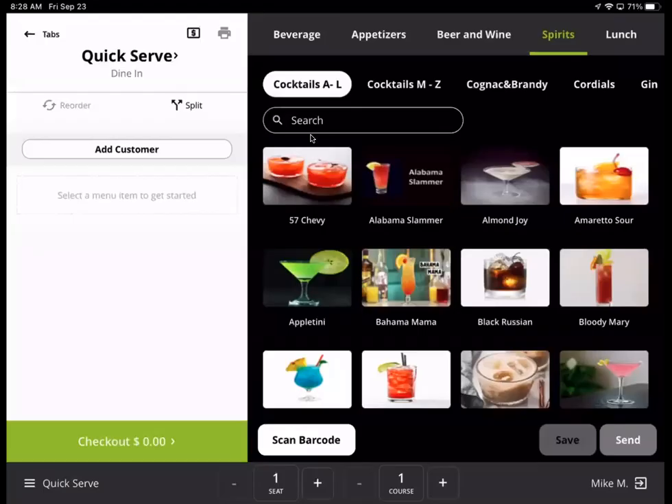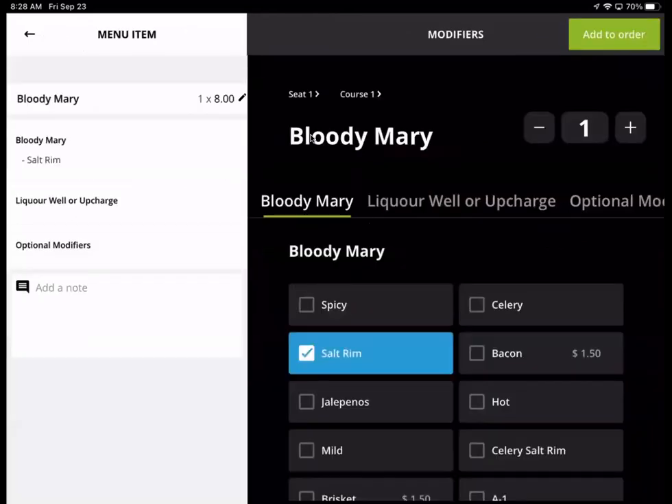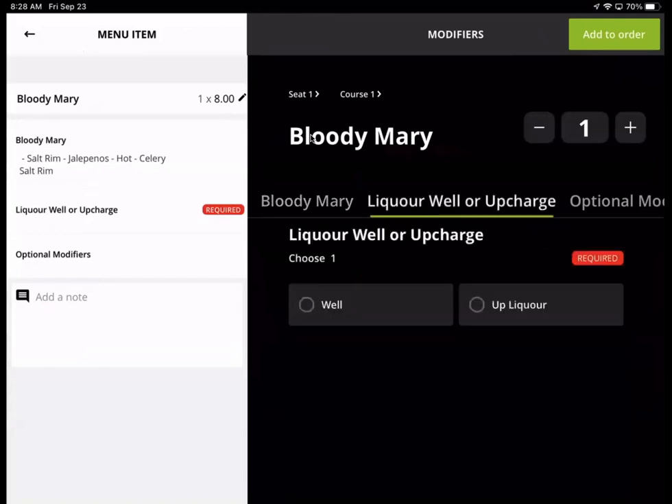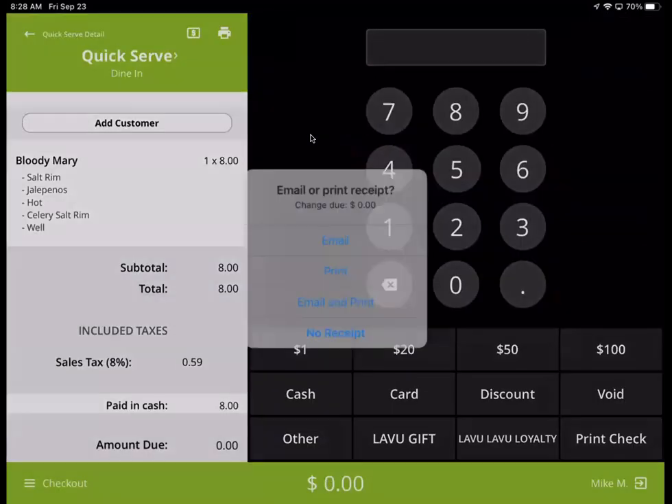Just as a reminder, you can have it set to the receipt settings that you want. You can automatically print, you can print nothing with no prompt, or you can email where they will have to enter their email address. Let's add some modifiers on this — Bloody Mary, let's do a hot one, celery salt rim. Add. Let's go ahead and do the well liquor. Checkout, cash.